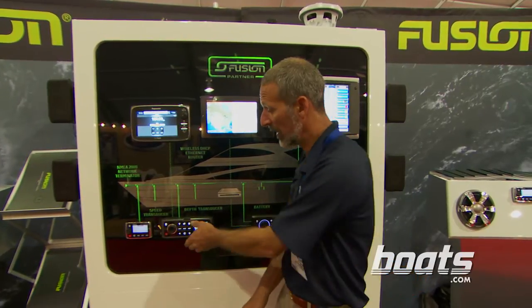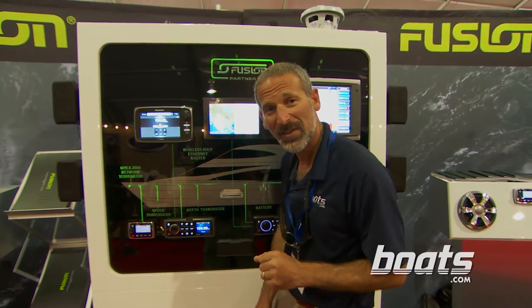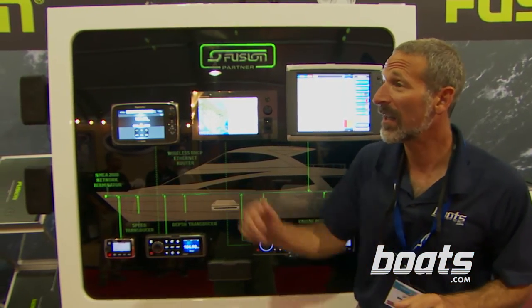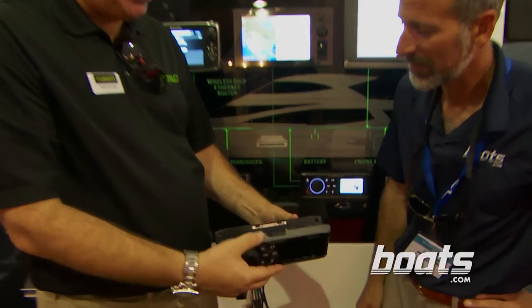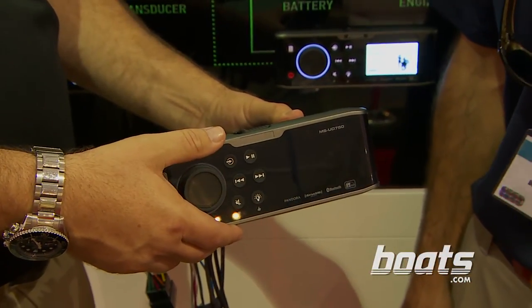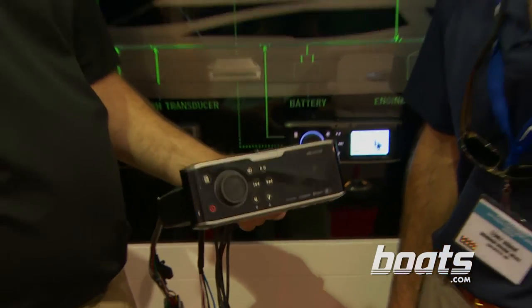The one downside to it is I never really liked this latch very much, but that's changed. Fortunately, I've got Todd Crocker from Fusion here with me. Todd, how's this latch working differently now? What's a little different, Lenny, is that we put this stainless steel slide ratchet — what we get is a real good positive click closure, and it actually snaps that feed into that gasket. Awesome, I like it.